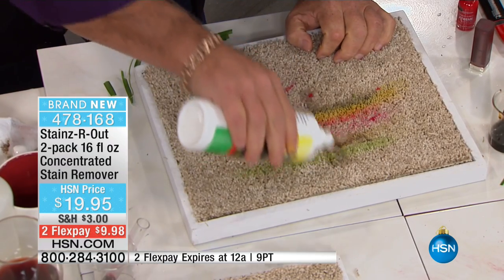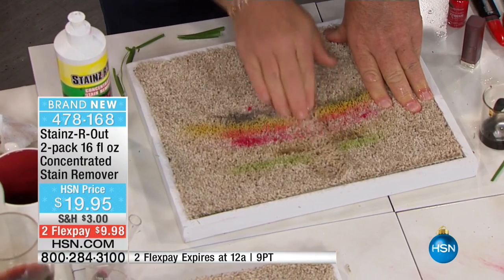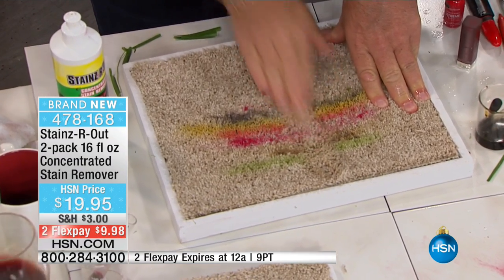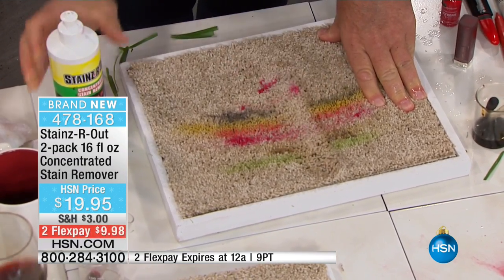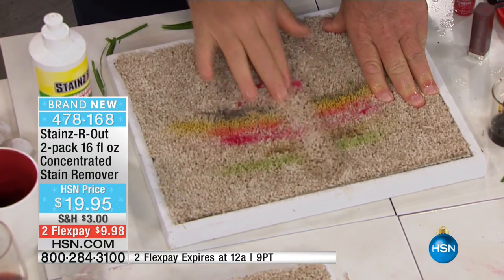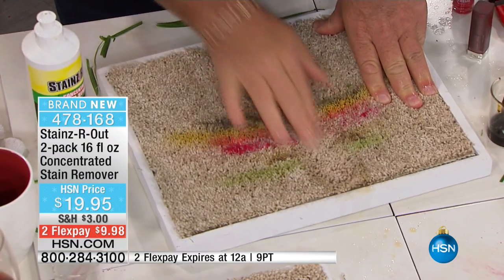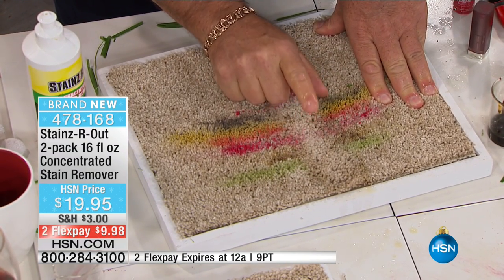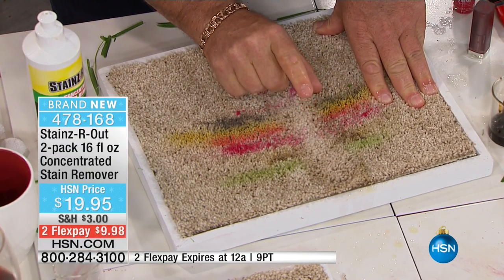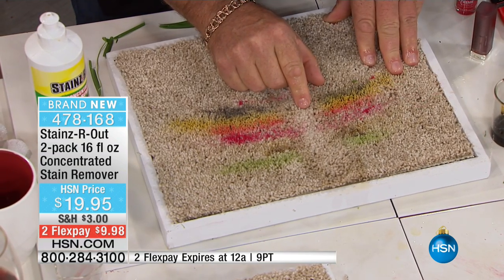Watch this — I'm going to pour this on here. Old stains, new stains, pet stains. There goes the grass, there goes the oil. Nail polish — are you kidding me? Nail polish? You know why it works the same? It's enamel — it's breaking it down in real time. Grass, oil, lipstick, mustard, mascara — all out. And it didn't take away the color of the carpet.